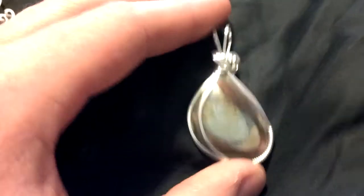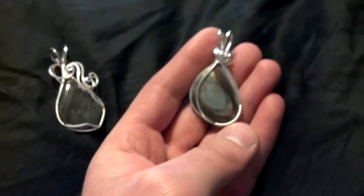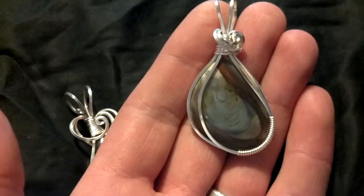Both of these pieces aren't very big, as you can see in my hand as I move back. They are a little bit smaller than some of the other ones that I have. But let me know if you like either of these and I can ship them down to Portland for you.